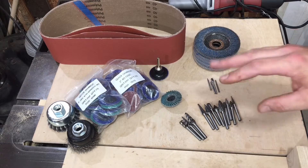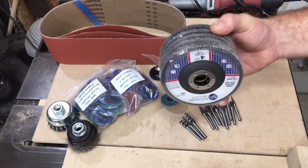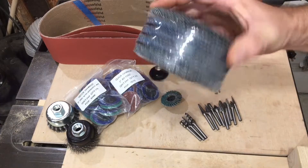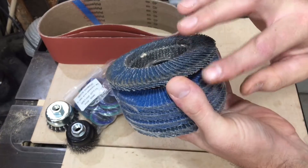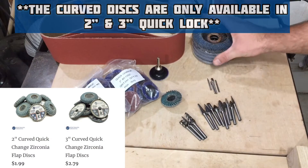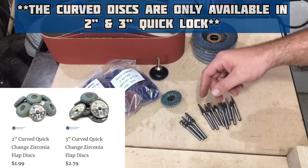These people know their abrasives. And then of course, like I mentioned before, you've got their flap disc packs — flap discs are great. I really want to try these ones; they've got that curve around the edges. They have them in four inch, and I think they even have them in two inch that'll hook onto a drill.